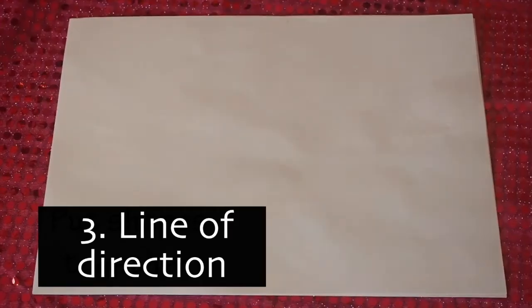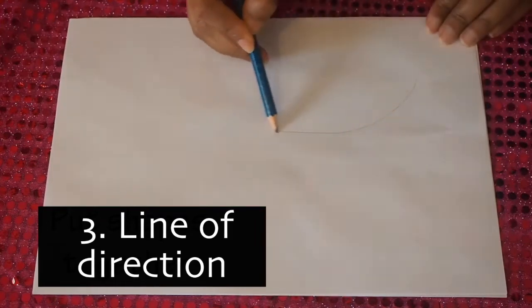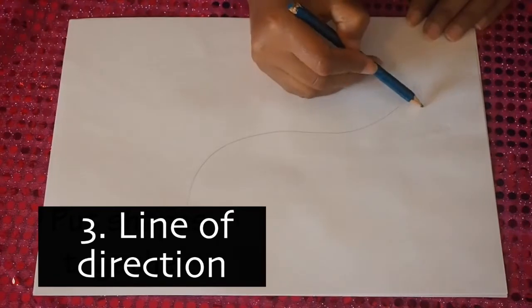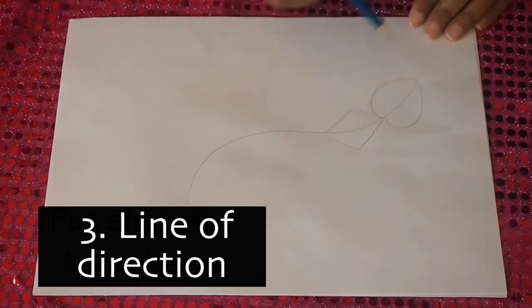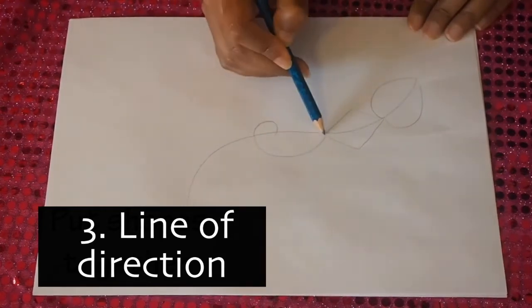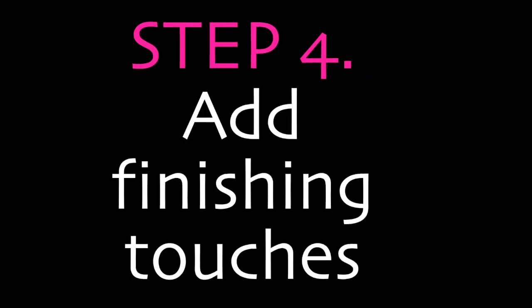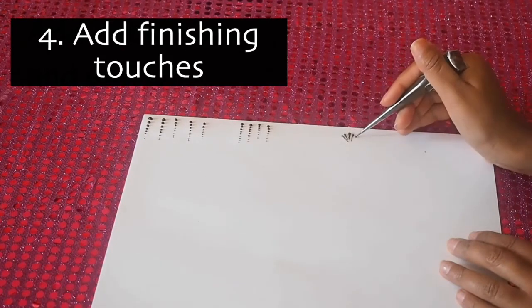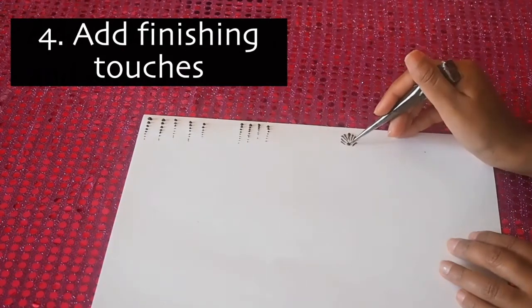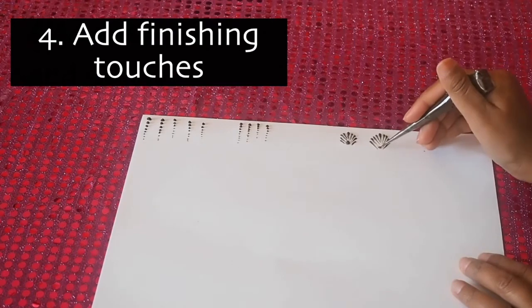One of our final steps is looking at how we can put all the shapes together in a design. I'm going to draw a line to help with direction and then draw my heart, my diamond, my paisley pattern, and finally my leaf. To finish off, we're going to make it a little bit thicker by adding intricate details like graduating dots, fans, or swirls along the side.